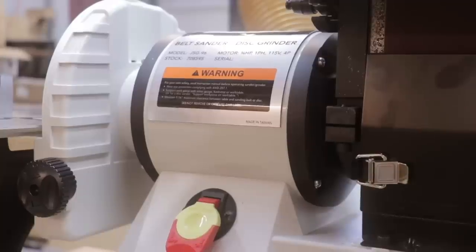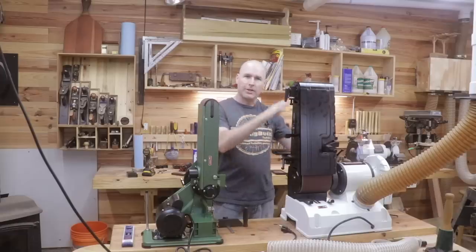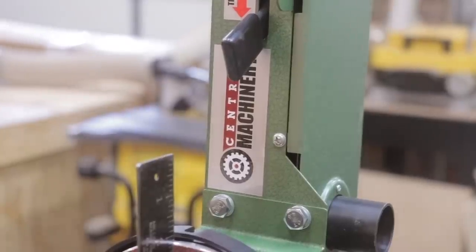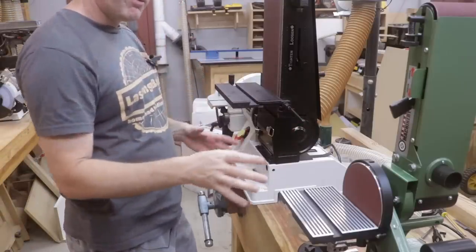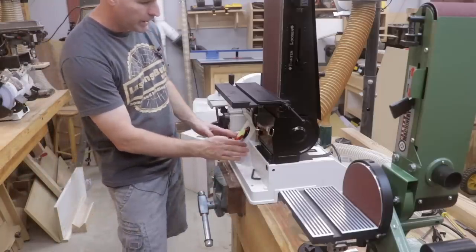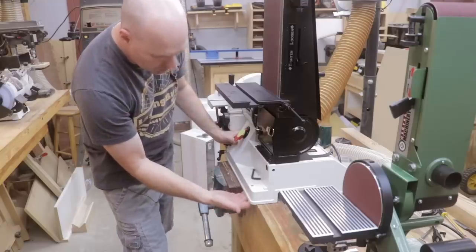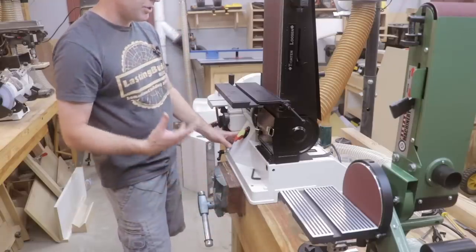As I suspected by the weight of the boxes, you're definitely getting a lot more cast iron material in the Jet than in the Central Machinery. In fact, I'm not sure there's any cast iron in this machine — it looks like the primary material used to build it is aluminum. In contrast to that aluminum framing, I was surprised to see quite a bit of hard plastic in the Jet. This bottom part of the machine appears to be a hard plastic and it may have some aluminum sheeting behind it.